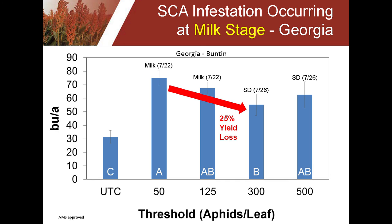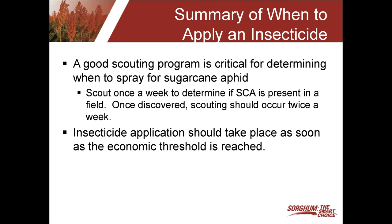To summarize when to apply an insecticide: it all starts with a good scouting program. Scout once a week; once you determine sugarcane aphid is present in the field, that field should be scouted twice a week. Then, as soon as you reach that economic threshold, be prepared and ready to spray — because the yield loss can certainly be significant.